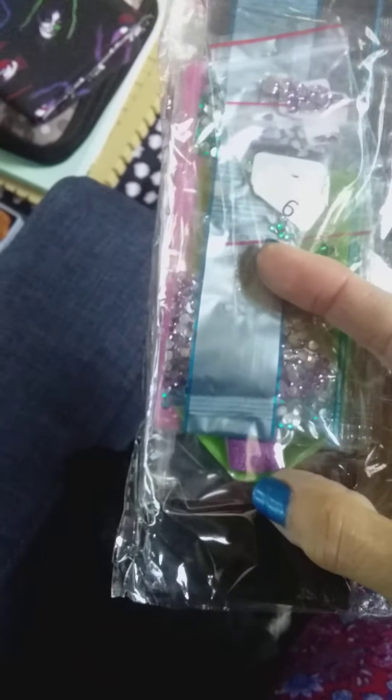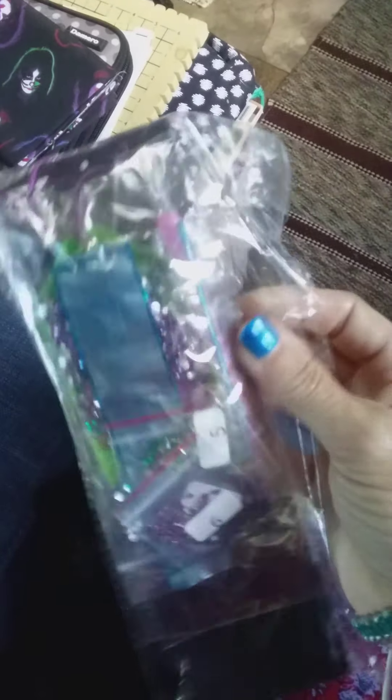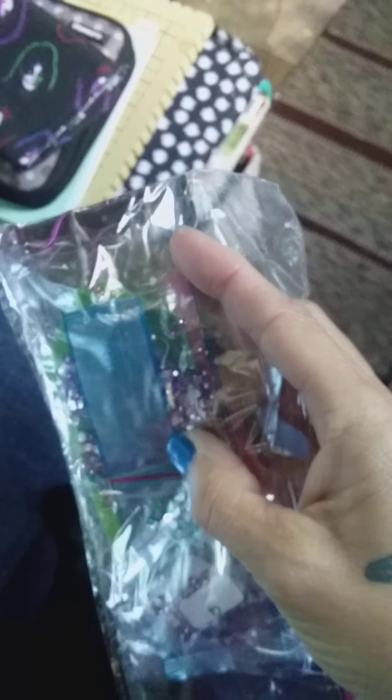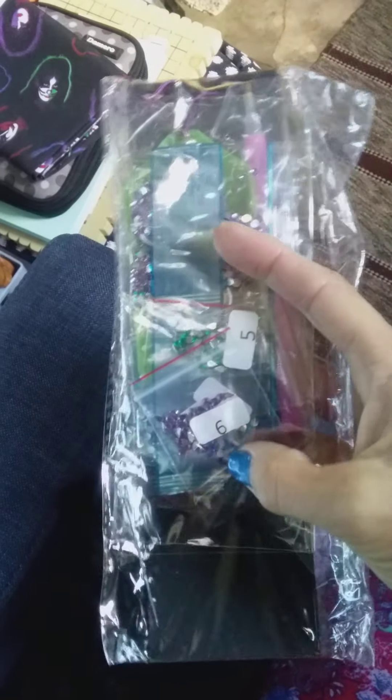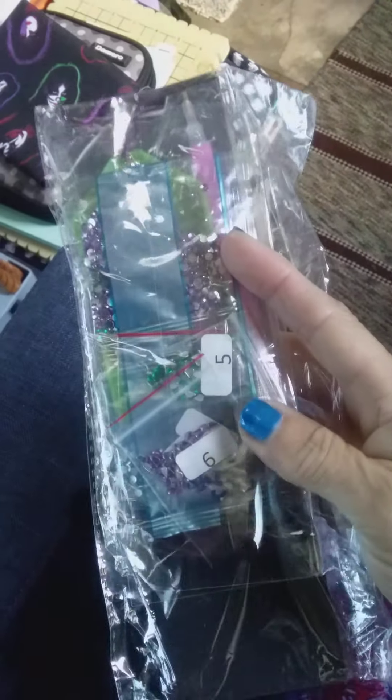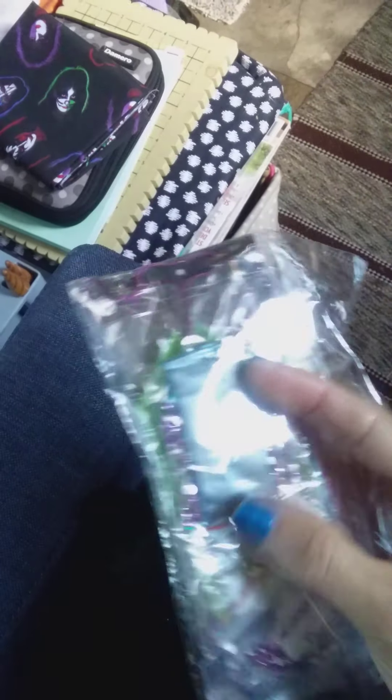Each kit has its own little tray, wax, and a pen — I haven't opened it yet. There's the pink pen right there. Usually you only get one kit of materials, but look at these colors! I'm so anxious to do these — I might have to do one tonight just because they're so beautiful.